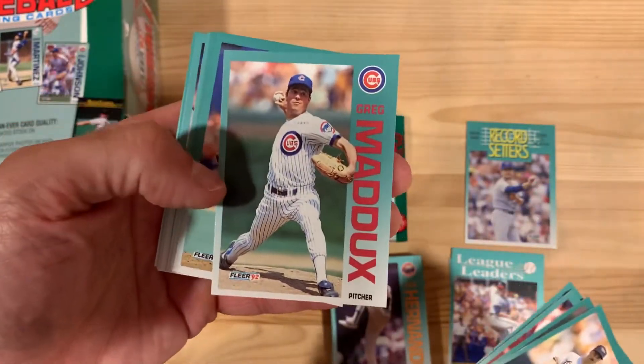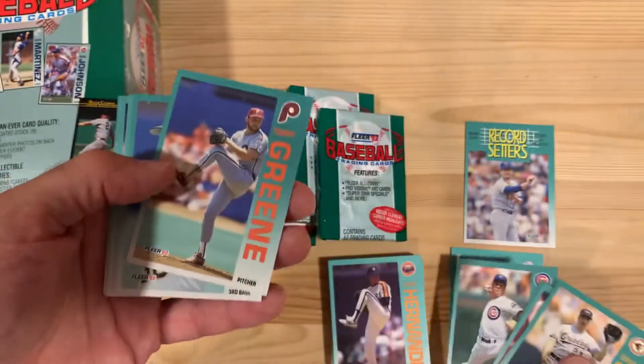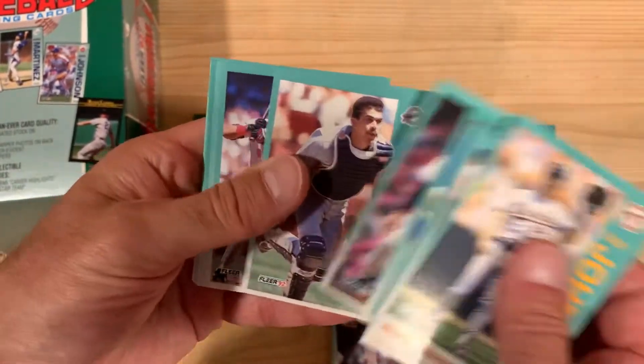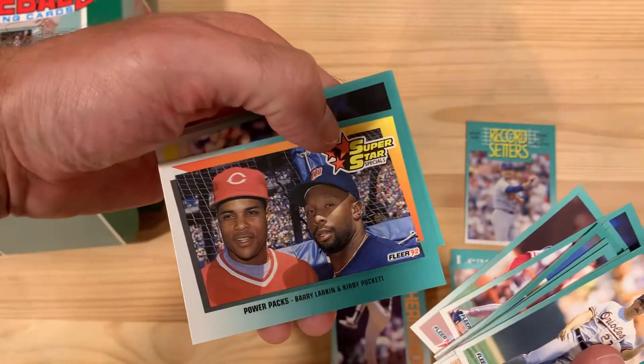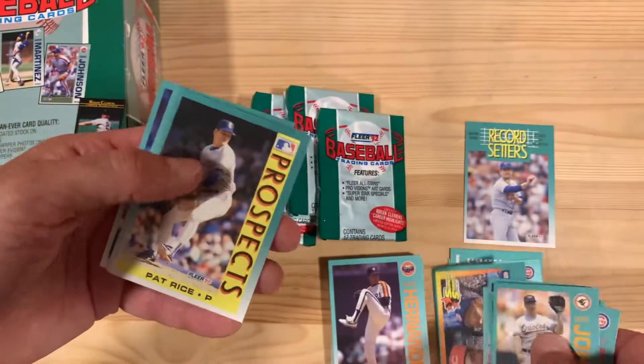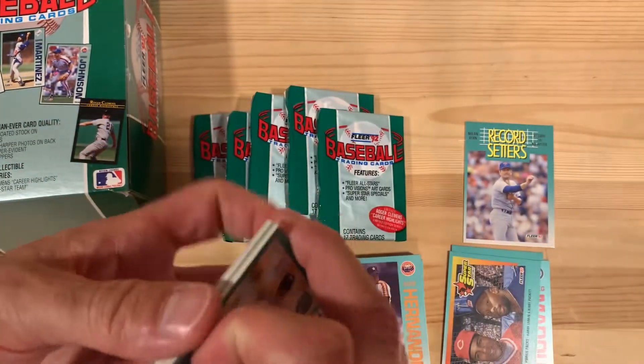There's Greg Maddux right there. Let's see what his fingers look like — oh, circle change. I do love looking at the pitcher's grips to see what pitch they're throwing, just because it's fun. Barry Larkin and Kirby Puckett — Power Packs. And Jim Abbott in there.